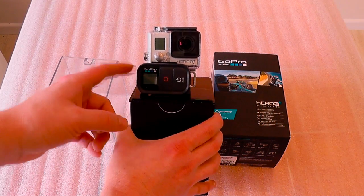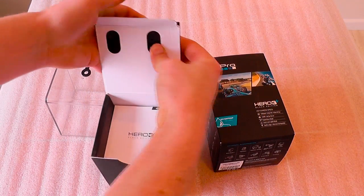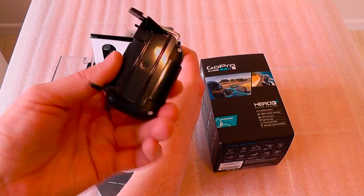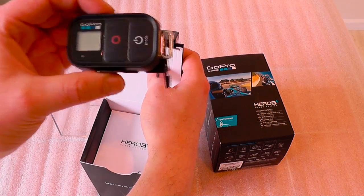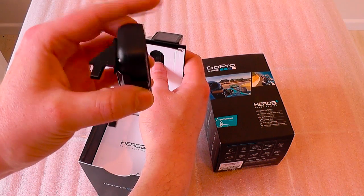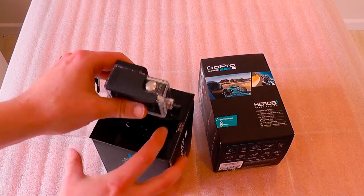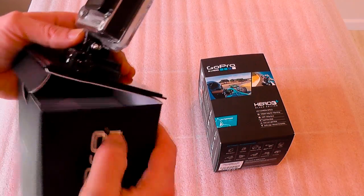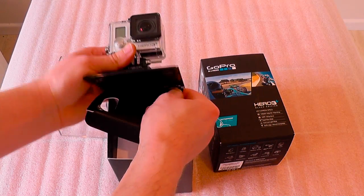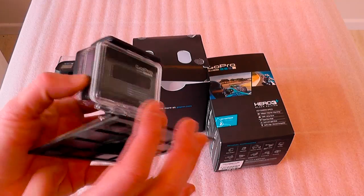This is the Wi-Fi remote, and that will come off in a second as well. This is apparently waterproof as well — around about three meters from what I've seen on all the videos — so this might come in handy for a variety of things.